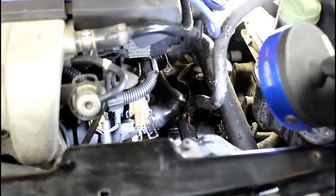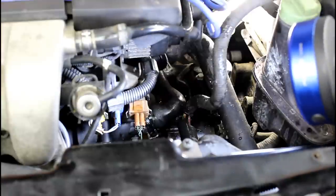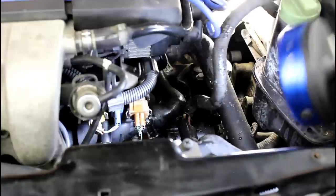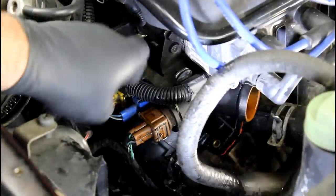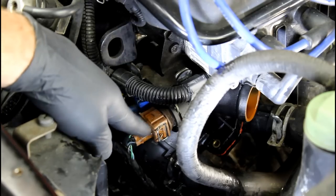That brown connector is actually one of the ECTs. We've got some wiring loom to move and a couple more coolant hoses, and then we'll be able to take the flange off and move on to the pipe. Our next step is to get this bracket out of the way — we're going to unplug our coolant temperature sensors and take the three bolts out to get access to some of the back hoses. There's a 10 millimeter here at the top.